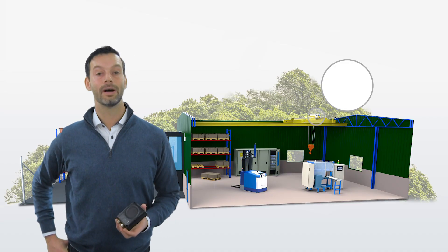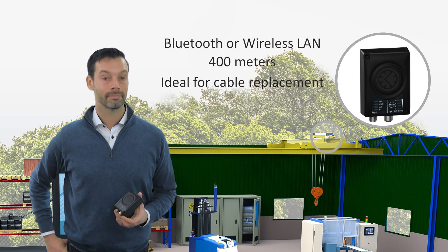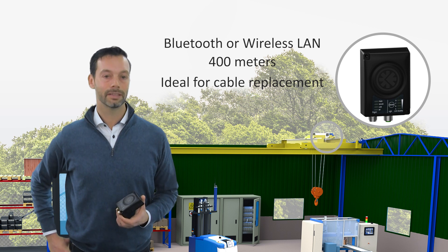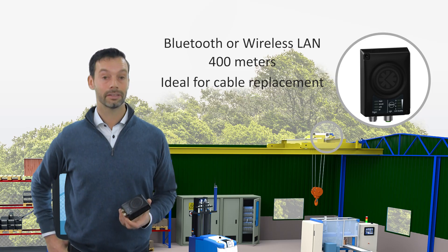Finally, the Anibus Wireless Bridge allows you to create an industrial-strength wireless connection via Bluetooth or wireless LAN, up to 400 meters. It's ideal for cable replacement in hard-to-reach locations or wherever cables are not desirable. The bridge and bolt are built on the same technology and can be connected seamlessly. They can both be used as a mini access point connecting up to seven clients.